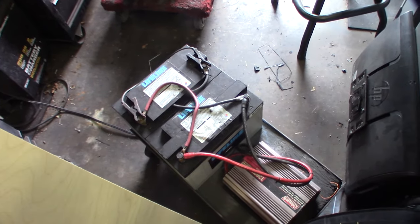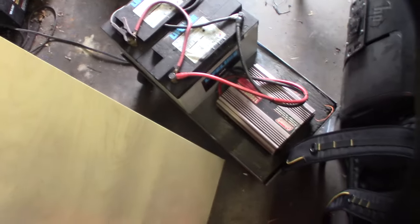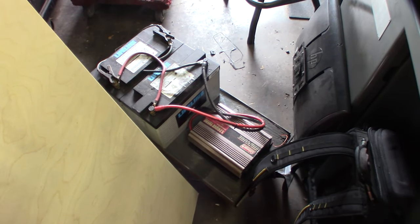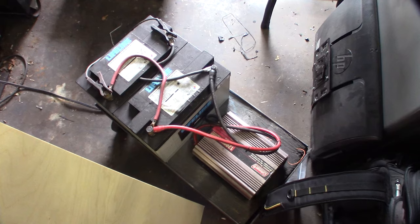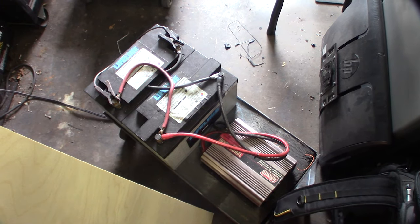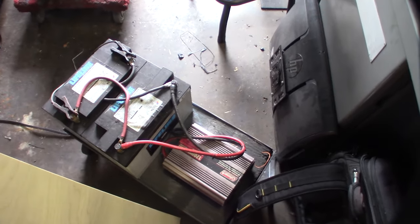I have two boat batteries that I keep on a float charge, and I have an inverter connected to them — so if the power goes out I can power the TV and internet for days. The main pump is 24 volt, so I could hook these batteries up in series to power the water filter, or I could fire up one of my generators, or hook it up to the AC right here. A lot of different ways I could activate the pump.